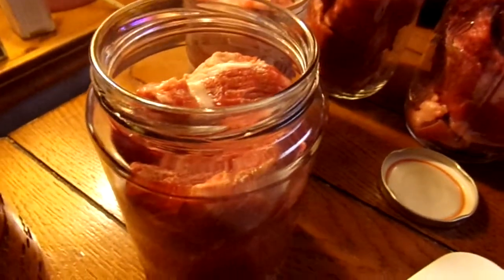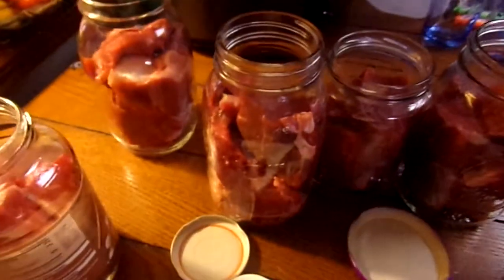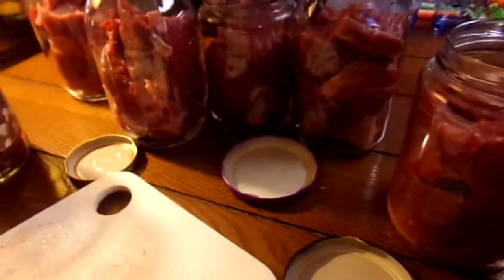There's nothing going in here — just a clean jar and the beef roast cut up to fit in. Some's a little chunky and some's a bigger slice. We've got beef ready to go in — seven jars.